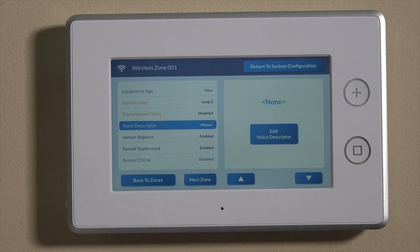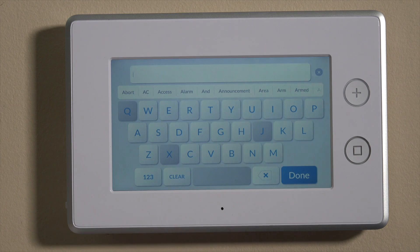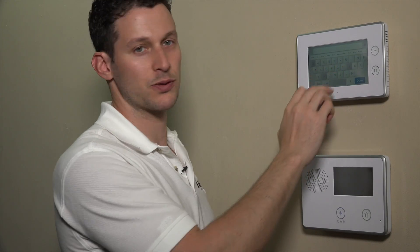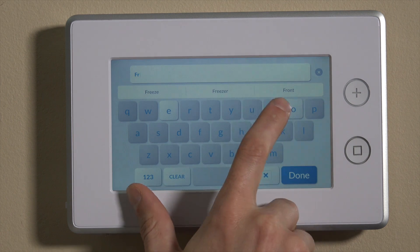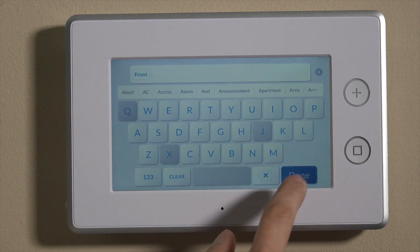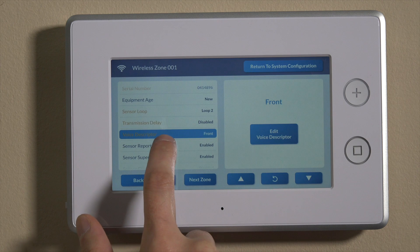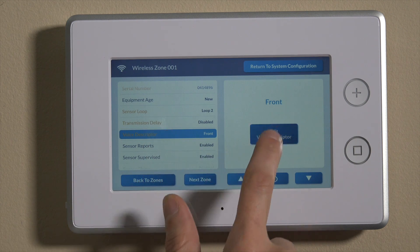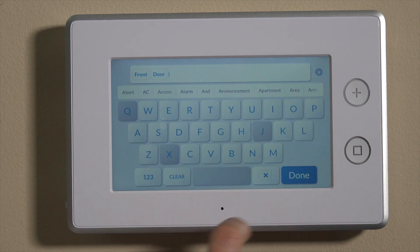Then we'll go down to voice descriptor. This is where you can put in the name for your zone. It's important to choose from the directory — if you don't, it won't voice-enunciate from the panel upon faulting the unit. So if you put this on your front door, it's not going to enunciate unless you use the actual selection listed in white. We'll use 'front' and then hit done. We already have 'front' in there, so we'll put in 'door' and done.